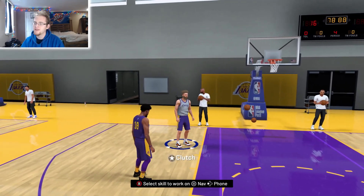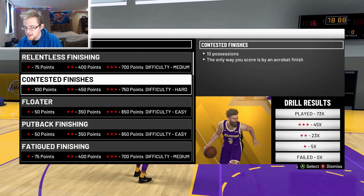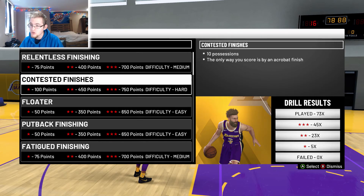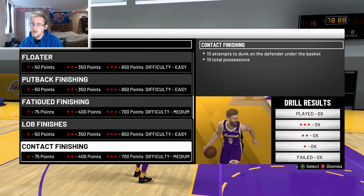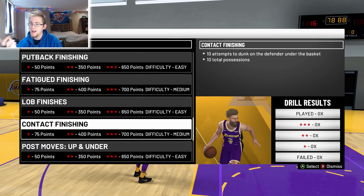That one can be kind of difficult if you don't have a very athletic player at first, but once you do it a few times it gets very easy. The baseline drives are easier than the euro step up by the key. I would suggest doing contested finishes — if you get them all you get 750, and that extra 100 points is worth it. Putback finishing and lob finishes are also easy options. If you have a slasher, do contested finishing; if you're having trouble, do contact finishing to help get those other badges.